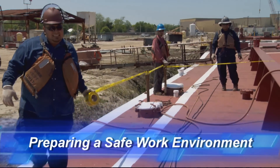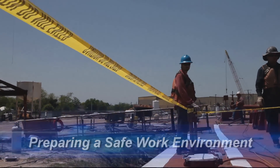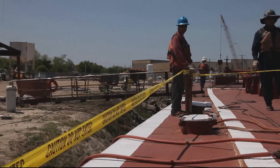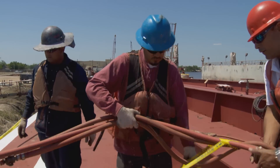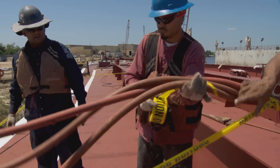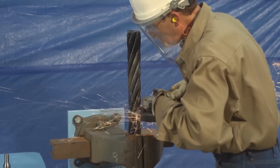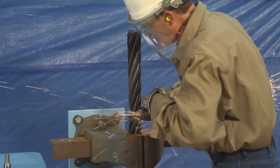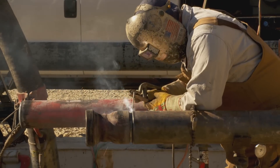Preparing a safe work environment for welding, cutting, and grinding is an important first step before getting to work. In this section, we're going to look at the challenges of welding, cutting, and grinding in a shipyard. However, these same safe practices and procedures would apply to any work environment. No matter where you work, you need to be aware of a few specific requirements designed to keep you and your co-workers safe.